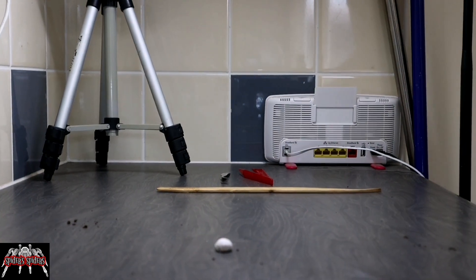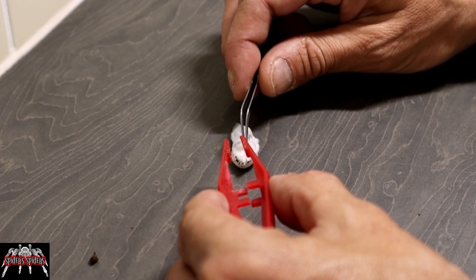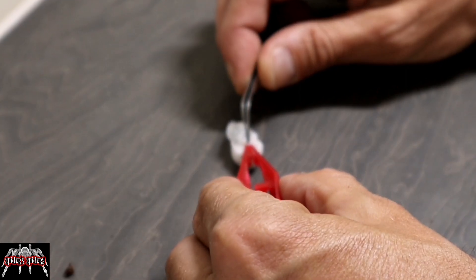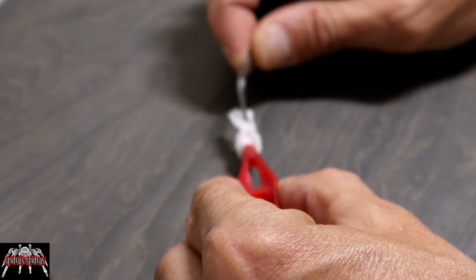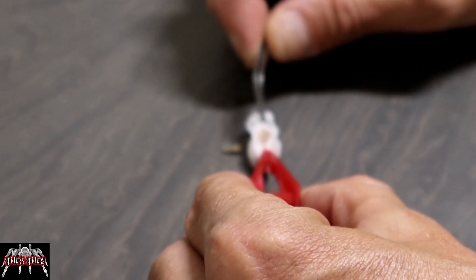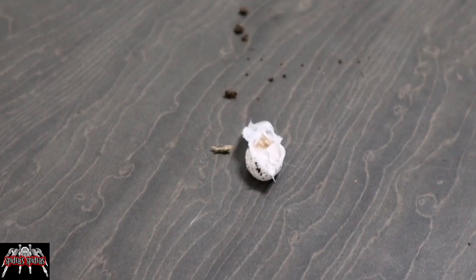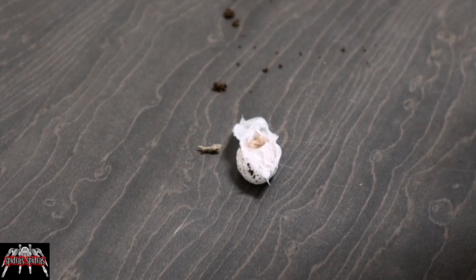I actually forgot to start recording this, so you'll see here I'd already opened the first layer before I realized. The focus isn't great but you catch me as I'm just getting in and creating that hole — so this is our first look inside the sack, and as you can see there is some movement there.